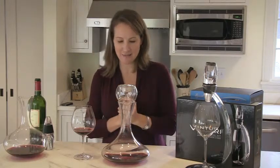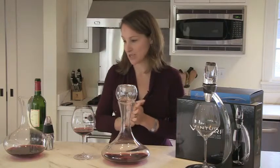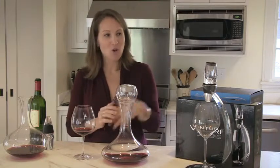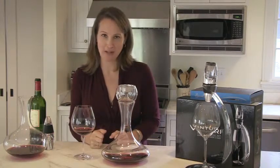It's a really nice presentation, again as a gift or for yourself. If you do want to invest in an aerator, it's a wonderful idea whether you go with a simple beautiful decanter or one of the aerator devices. All of these options will help enhance your enjoyment of many bottles of wine. Enjoy.